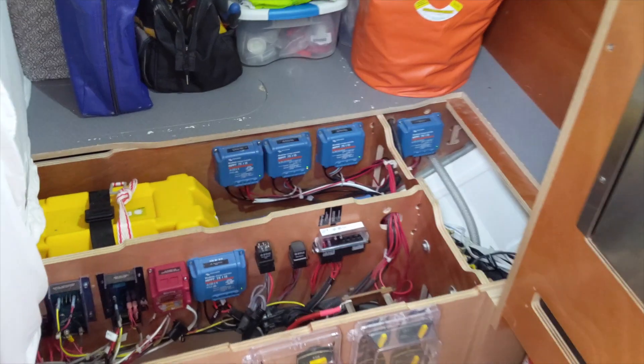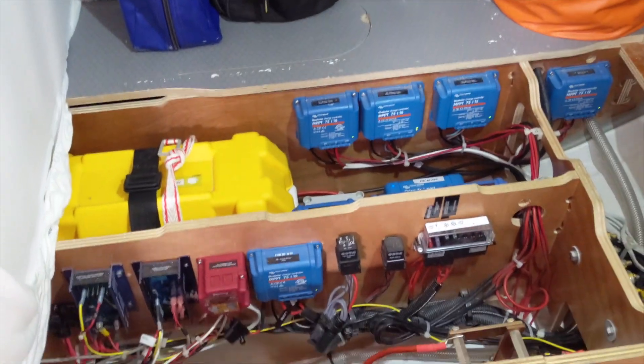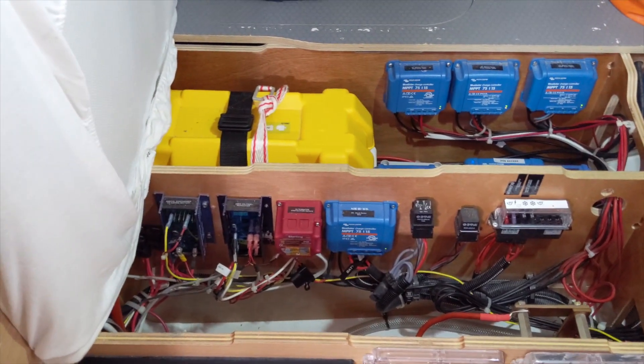The 702 model has an extra feature where you can monitor the voltage of a second battery bank. So I've set it up to monitor the voltage on the engine's starting battery. Its primary focus is the house bank, but you can also look at the voltage on the starter bank.